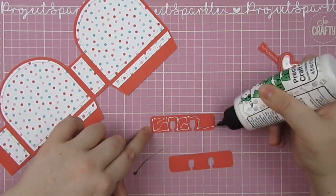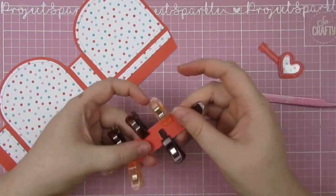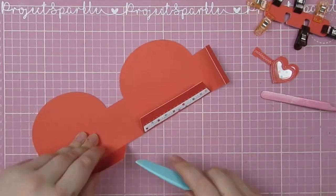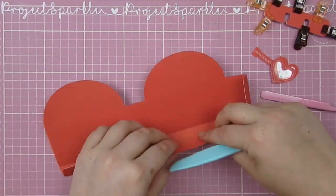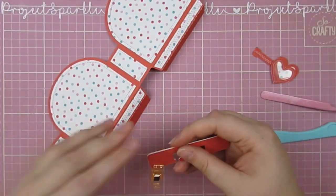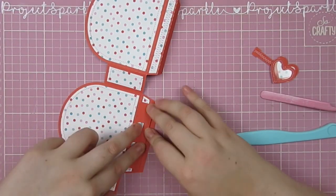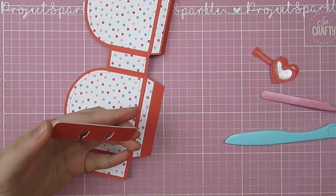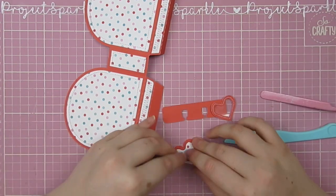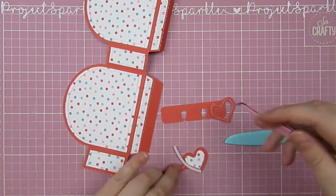I'm layering up a bunch of these Memory Dex shapes — just the piece that would go onto the Memory Dex holder — layered a bunch of those to make it more sturdy. Folding all of my score lines on this cut file and working out how it will go together. Working out which way around this Memory Dex piece needs to be when I glue it together — and it needs to be upside down the way I just had it. I've just noticed that my hot glue gun is not on, so I've turned that on and gone back to the heart shaker while that warms up.